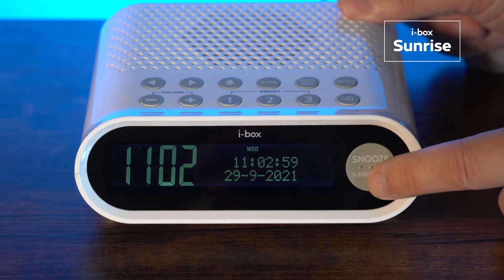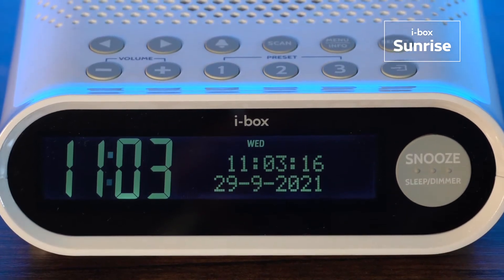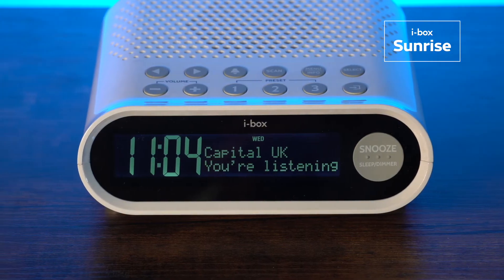The large LCD display is fully dimmable and shows time, date and day of the week, as well as program information when the radio is playing.